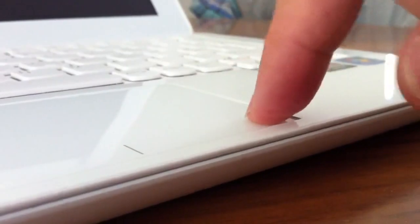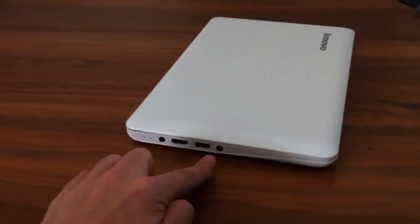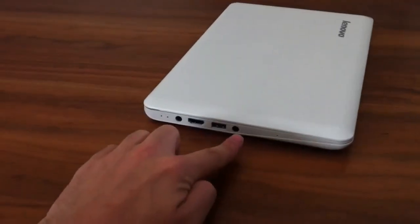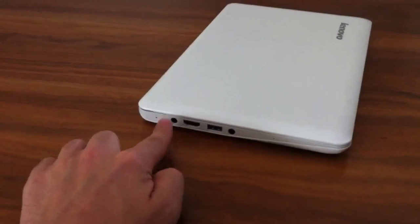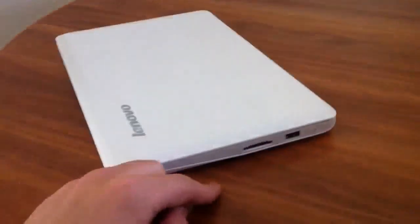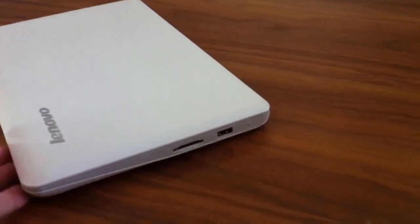It's a nice laptop. HDMI, USB, mic stroke headphones. Power, status indicators. SD slot, USB, recovery button. Yeah, nice little laptop.